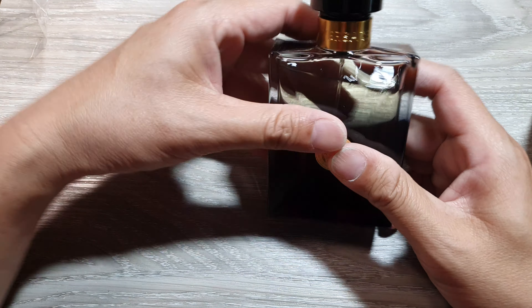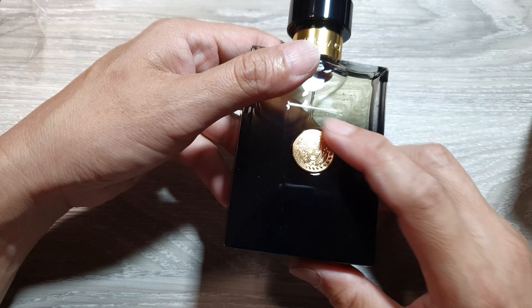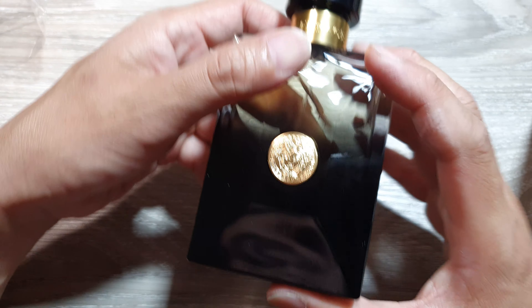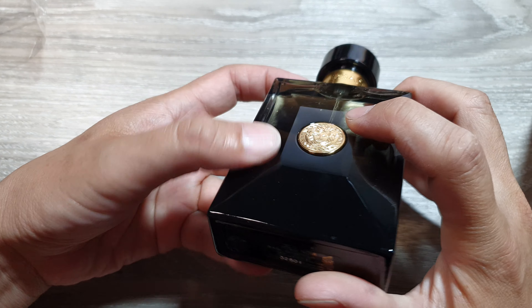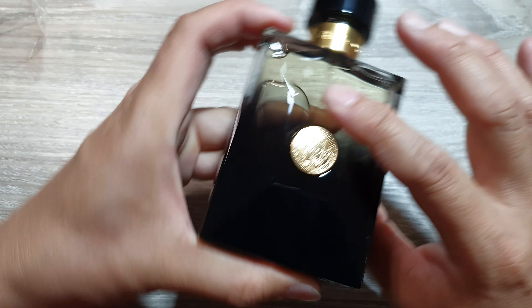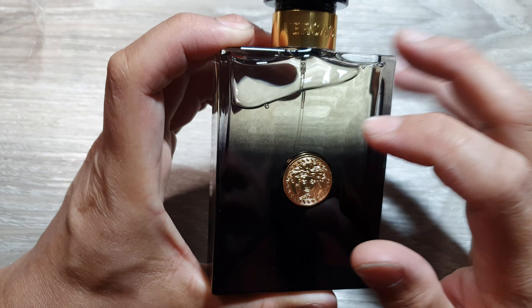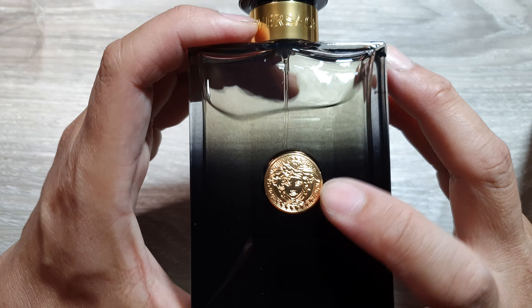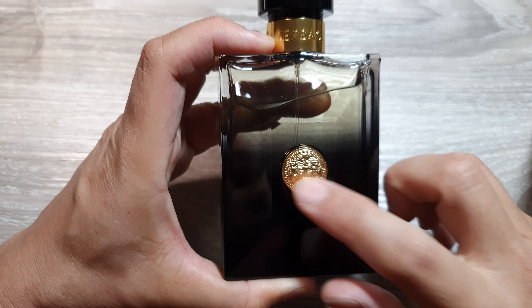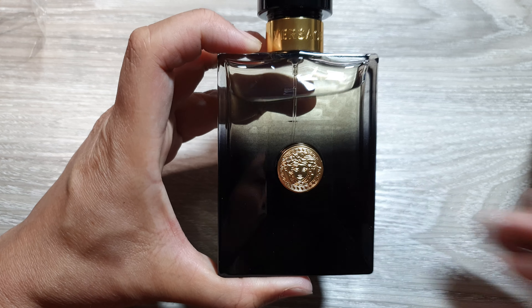So this is the bottle right here. The logo should be nicely centered and sit right in the center of the bottle. It should be a very bright gold color — not light. If it's a light color, you are looking at a fake bottle.